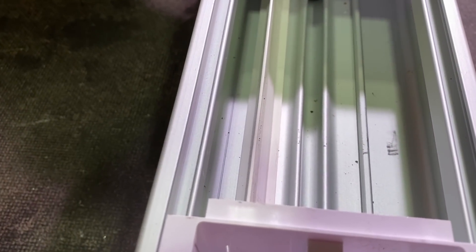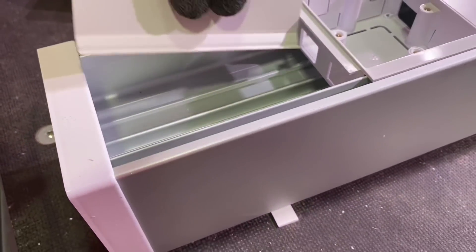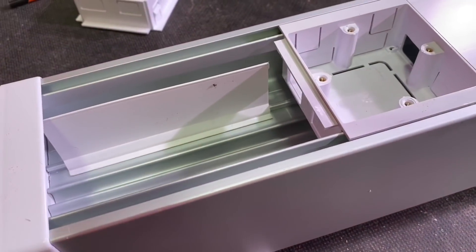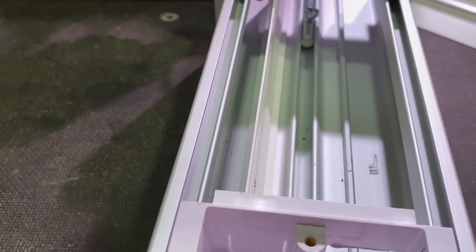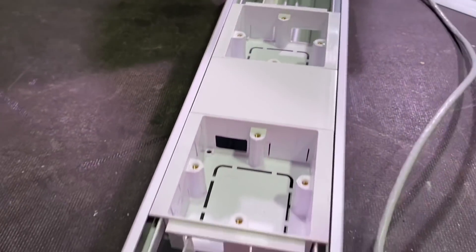We're inserting dividers now so we can segregate Band 1 and Band 2. We're going to put Cat5 cable in Band 1 and segregate it from Band 2, which is 230 volts for our socket. You could have three compartments in there — there's a mirrored side as well so you could put an additional divider in. Lots of options.